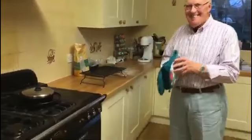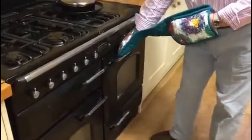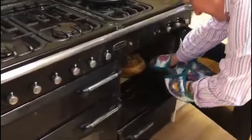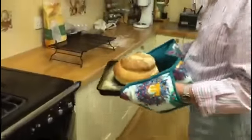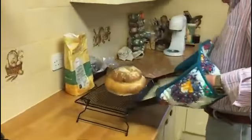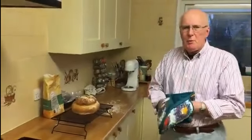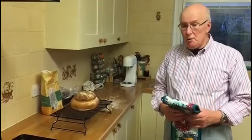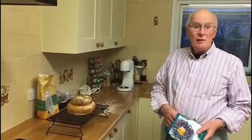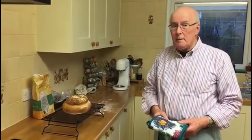The cottage loaf has been in the oven for 35 minutes and now you're going to bring it out. Wow, that's looking good — are you pleased with that, John? Yes, that looks all right! You don't glaze a cottage loaf. If you were going to glaze bread you'd do it before putting it in the oven — egg yolk, or water with poppy seeds sprinkled on top — all lovely.